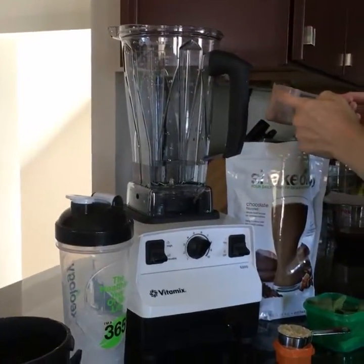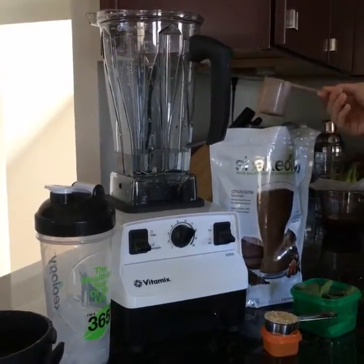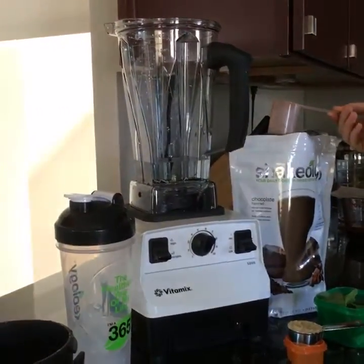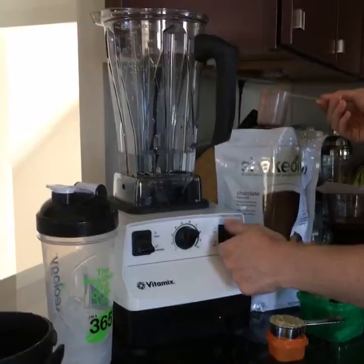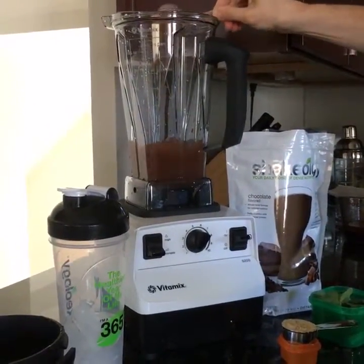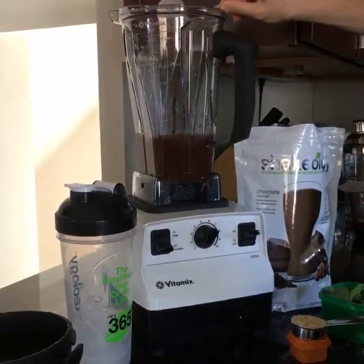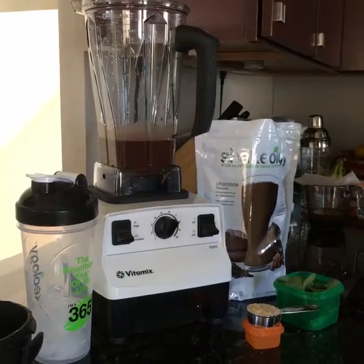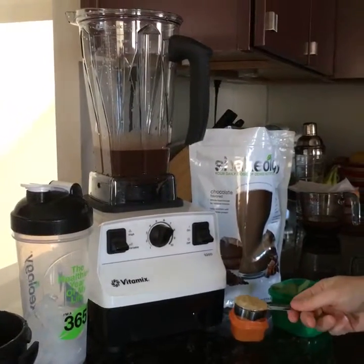I don't like to waste any of this powder — this shake that everybody talks about and says is expensive. I like to make sure I use all of it, so I turn it on low first. That's how I prevent it from getting all stuck to the sides.